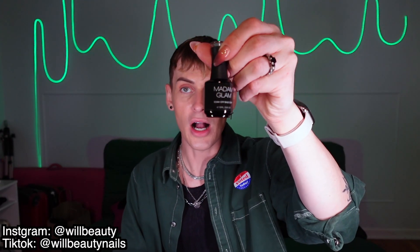Day one is a soak-off base coat. I've gone through so many bottles of this base coat, so I'm so excited to have a fresh one. Day two is a no-wipe top coat. I don't know the last time I used a top coat that required you to wipe afterwards. This is my favorite no-wipe top coat I've ever used — I've gone through countless bottles of it.